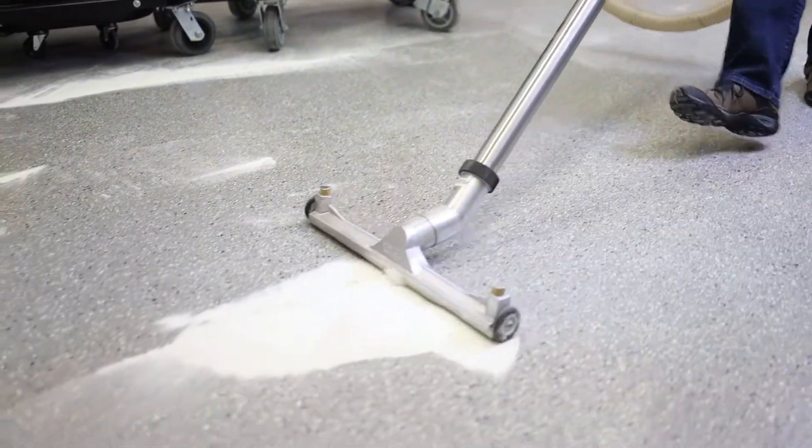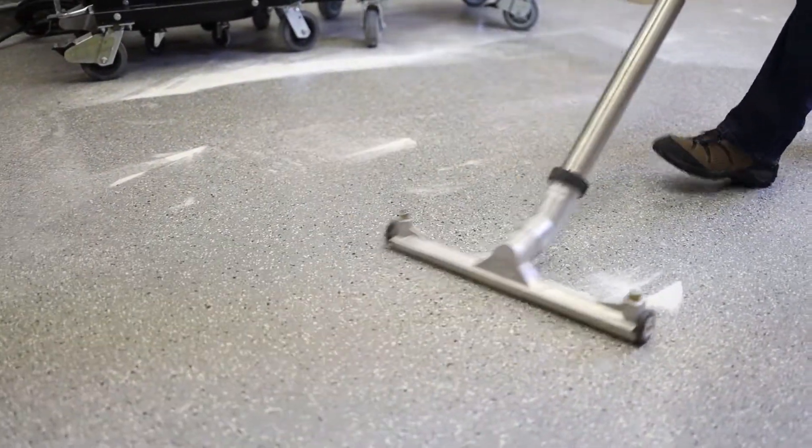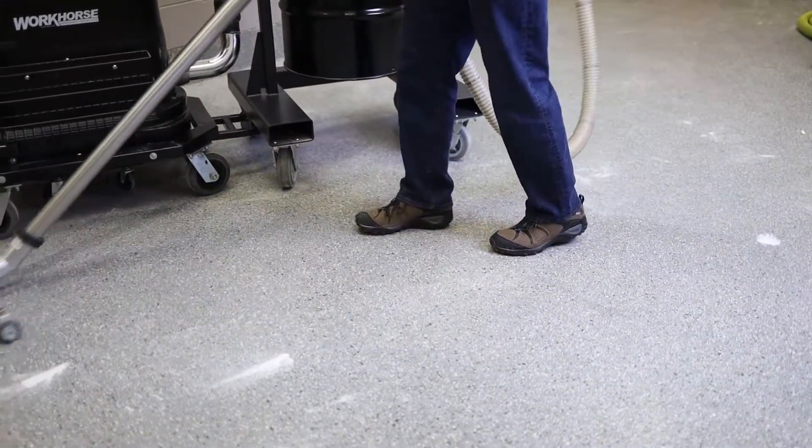How efficient is a cyclone? That changes depending on what you're picking up, but it will filter all this submicron dust.